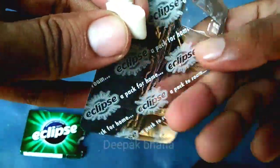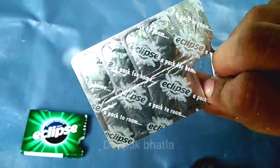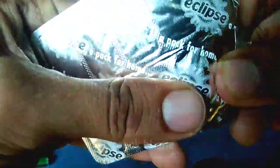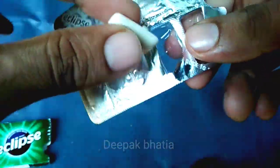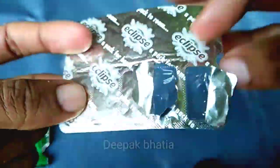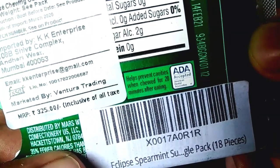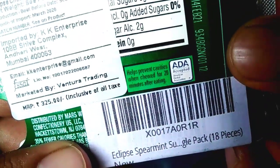Let's try this — this is the spearmint flavor chewing gum. The spearmint flavor is very, very strong and tastes like normal spearmint flavor gum. Nothing very much special. It helps prevent cavities when chewed for 20 minutes after eating — ADA accepted, American Dental Association.